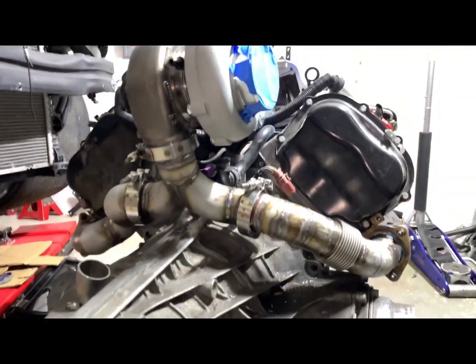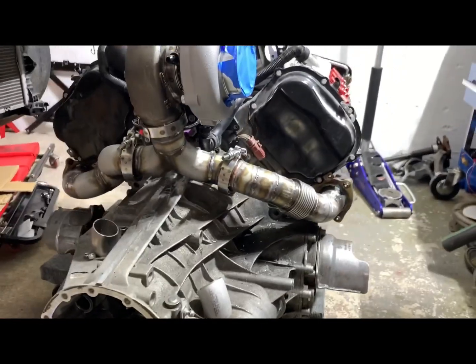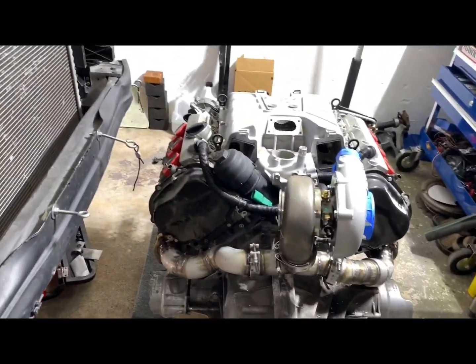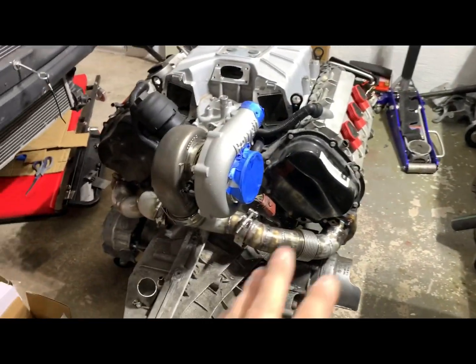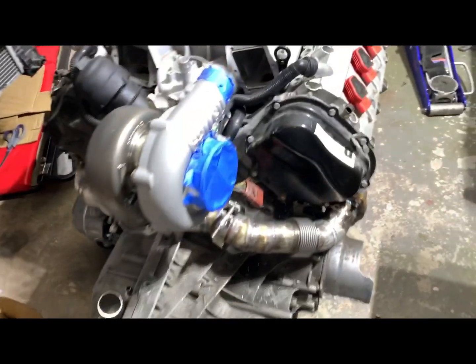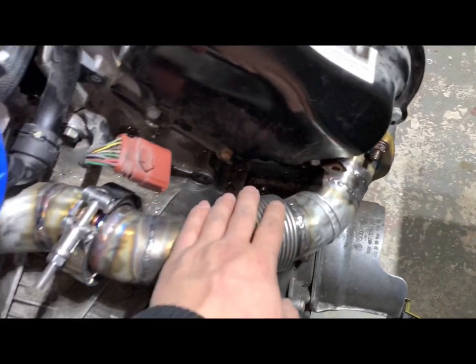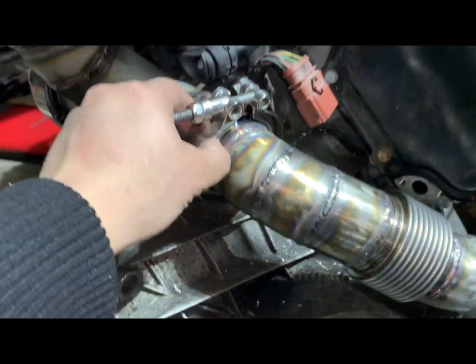Here it is, guys. I'm going to shoot another video when it's completely done with the downpipe, so you will see the total way it looks. It takes a lot of time to prefab everything — weld, cut it again, weld again — to put everything in the spot where it's supposed to be. I'm pretty sure when I weld this little piece it's going to move anyway, but we're going to be as close as possible to the V-band. Pre-fit all the V-bands and make sure it's tight all the way in.